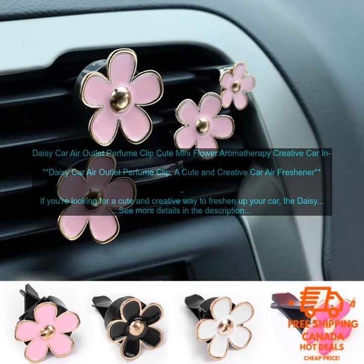This air freshener is made of a soft, flexible daisy that clips onto your car's air vent. The daisy is filled with a scented oil that will diffuse into the air, creating a pleasant and refreshing aroma.